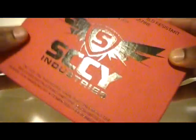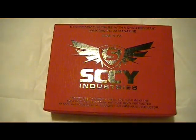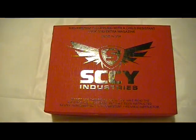Sky Industries is sort of an offshoot of Caltech. I believe some of their former employees struck out on their own and decided to go into the manufacturing business themselves.